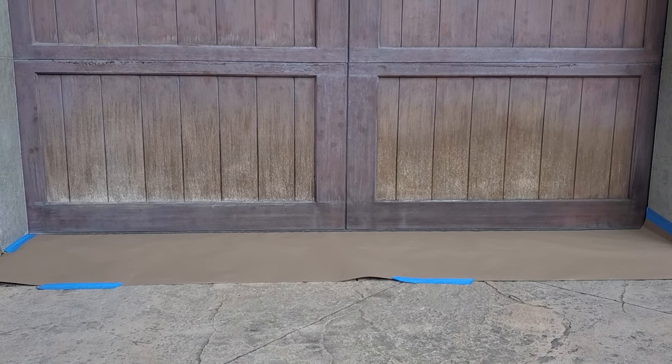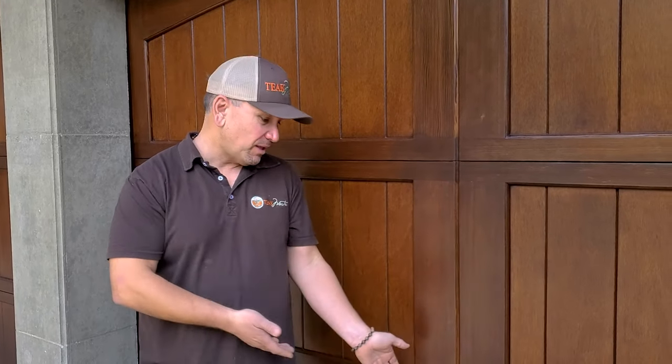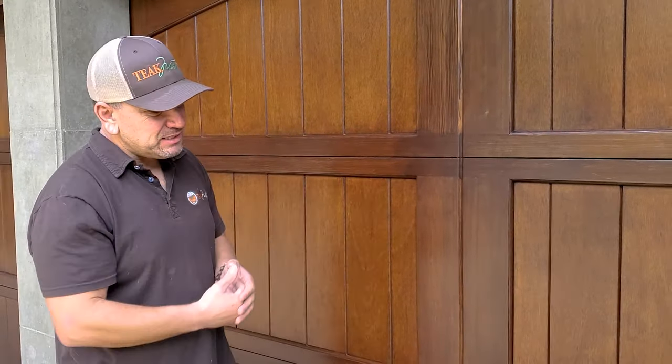I also wanted to point out that the definitive waterline at the bottom of the doors has been dramatically reduced — by about 90 to 95 percent. That damage was caused by rainwater overflowing off the roof line, hitting the ground, and splashing back up. There was a definitive unsightly line that was weathering faster than the rest of the door. It's been dramatically minimized, and the client's choice of a darker finish masked it a lot and blended the entire door evenly.